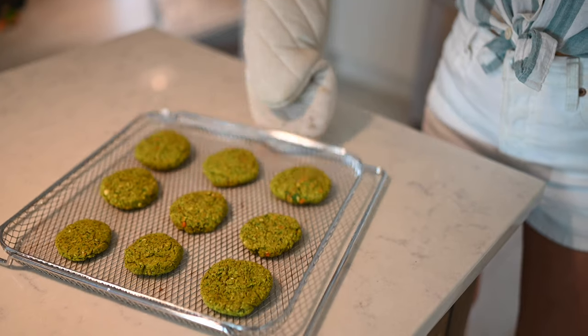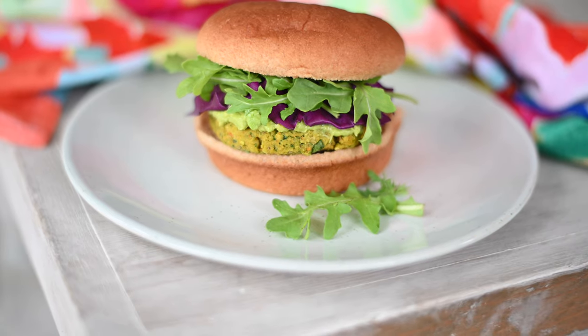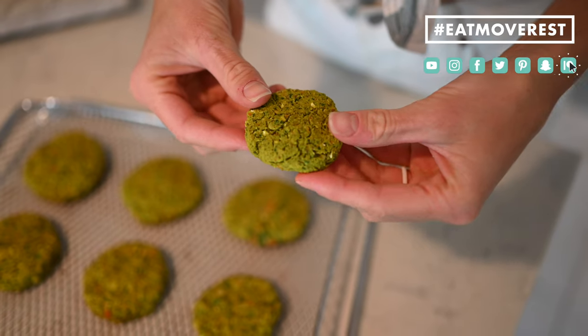Our chickpea patties are done and ready to eat. I recommend enjoying these patties on a gluten-free bun, or if you don't want to go the bun route, they work great on a bed of rice or quinoa. You can break them up and put them on your salad or eat them just as is. My favorite toppings are guac and/or hummus.